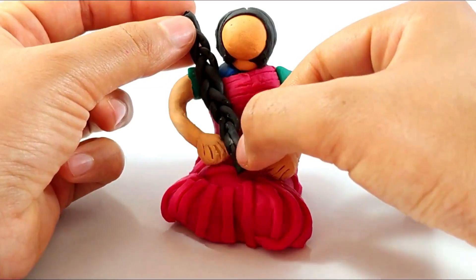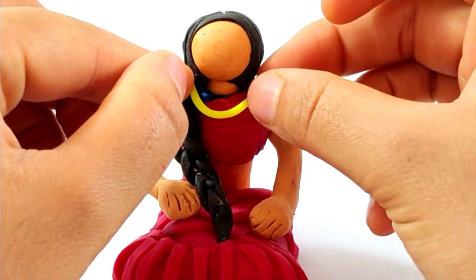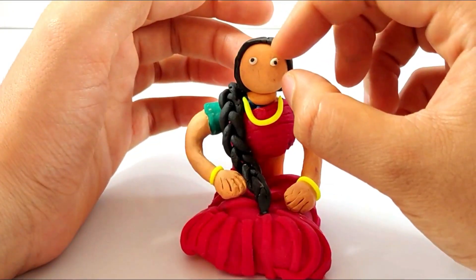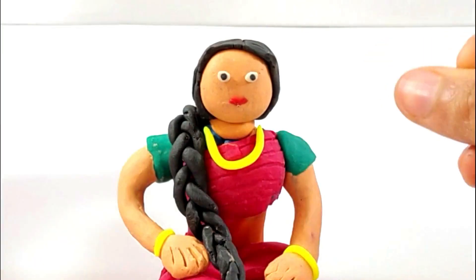Here it is, now attaching it to her hair to look like her braid. There is her necklace from golden yellow color, she has bangles and her eyes just like that. Now it's her lips, now making the dupatta of the lady — yeah, amazing, that looks good.